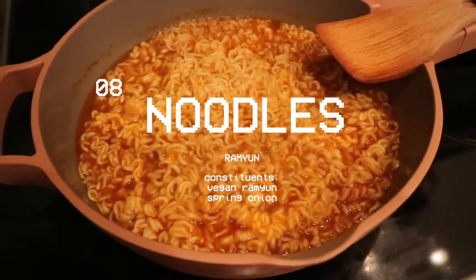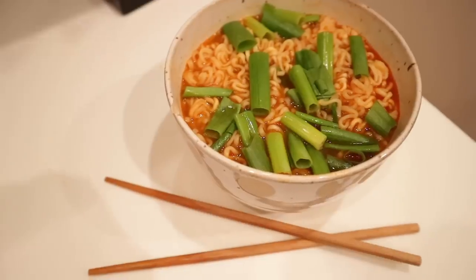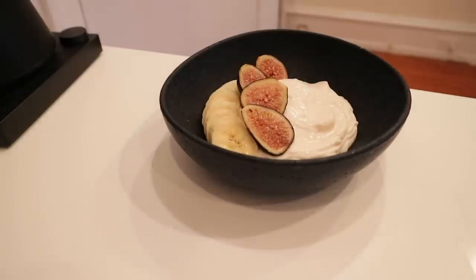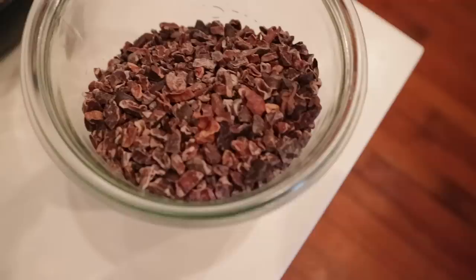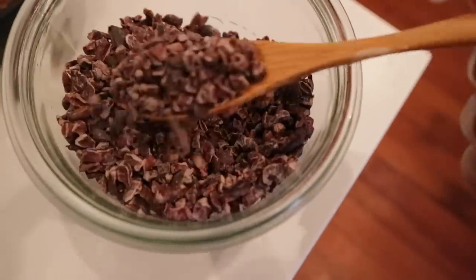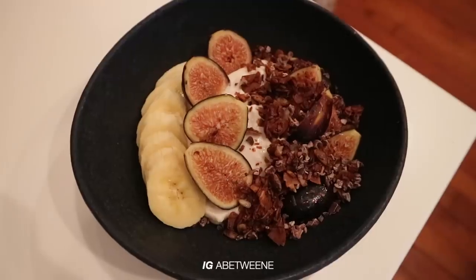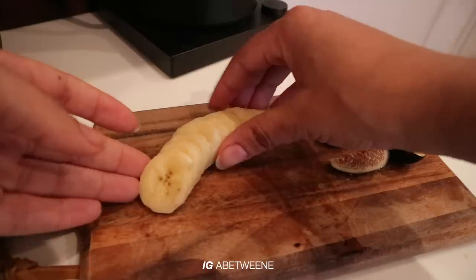I was pretty tired so I just made ramyun for dinner — I get these from H Mart but you can also order them online, I'll link them below. And I had yet another parfait with this bourbon vanilla coconut yogurt, this time with fig, banana, and a chocolate grain-free granola. Here I was just showing you guys how to fan out your banana in case you want to be fancy.